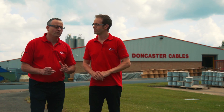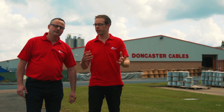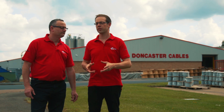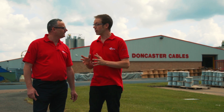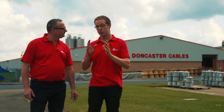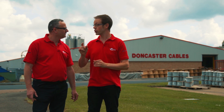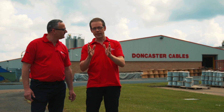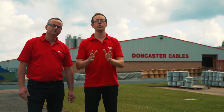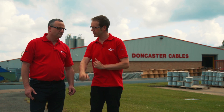So Joe, we were up early this morning and we've traveled all the way up to Doncaster Cables. When you hear Doncaster Cables you think of manufacturers of really good quality twin and CPC cable — in fact last year they manufactured around 24 million meters of 2.5mm twin and CPC cable alone. But we're not here today to talk about a commodity product; we're here to talk about something that's going to make electricians' lives easier.